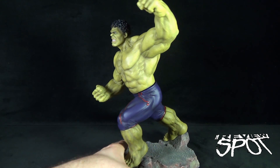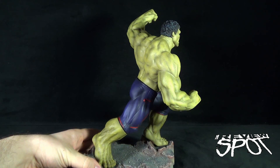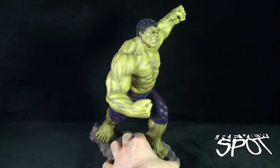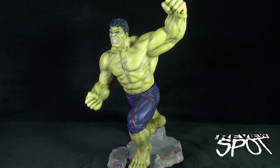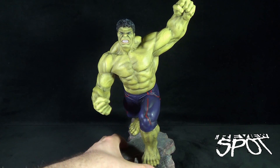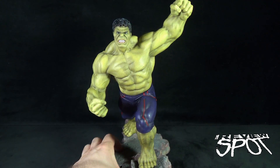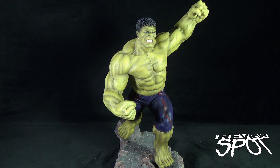Certainly a fantastic, beautiful looking sculpt — a beautiful looking statue of the Incredible Hulk. If you guys are interested in picking this piece up, you can check your local comic book stores; they could probably order them in for you. Or if not, I'll provide links down below where you can find distributors and dealers that carry the Dragon models. Today's collectible spot — the Dragon Models Age of Ultron Hulk statue. Fantastic looking piece. Stay tuned, guys — spot's going to have more collectible spots. Thanks for watching, see you next time.